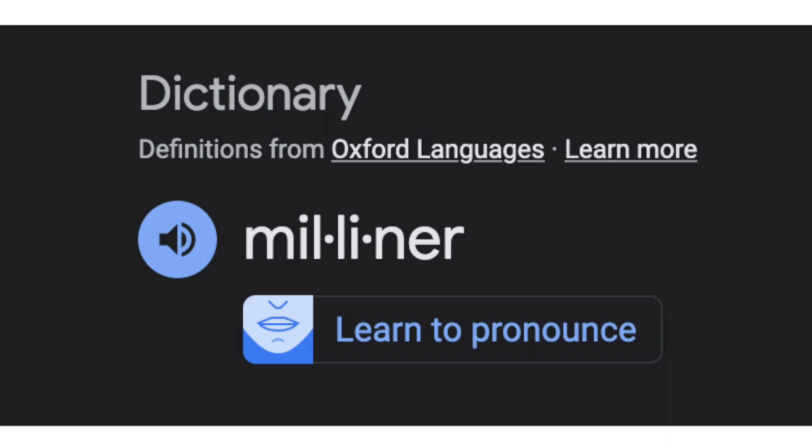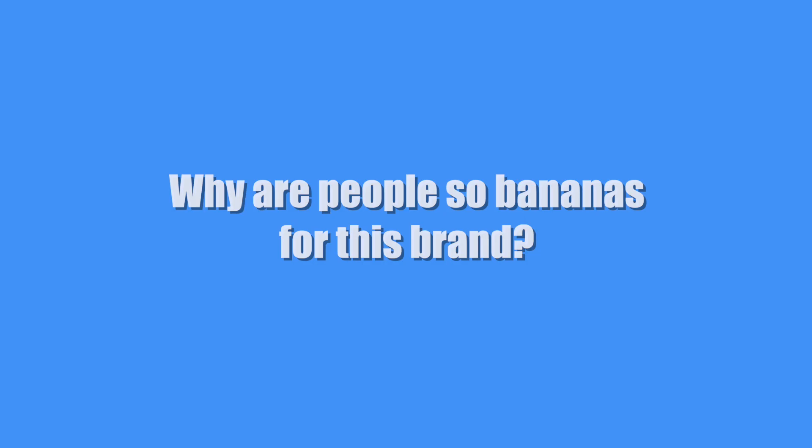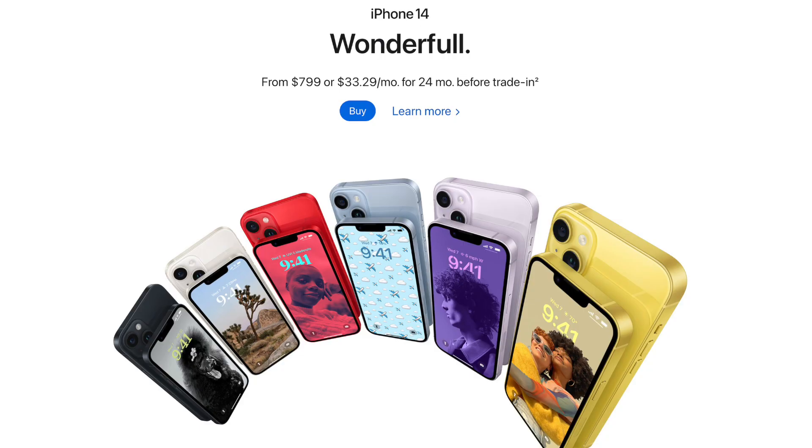Where did Melon get its name? The name Melon is derived from the word milliner, which is a historical term for a bespoke hat maker. Why are people so bananas for this brand? If you meet anybody who's wearing a Melon hat and ask them if they like it, be prepared for a very long one-sided conversation. The person is usually enthusiastic, passionate, and will go on and on about how amazing these hats are. It kind of reminds me of fanboys for iPhones and Teslas — everything is great, nothing is wrong, how dare you say anything bad about it.